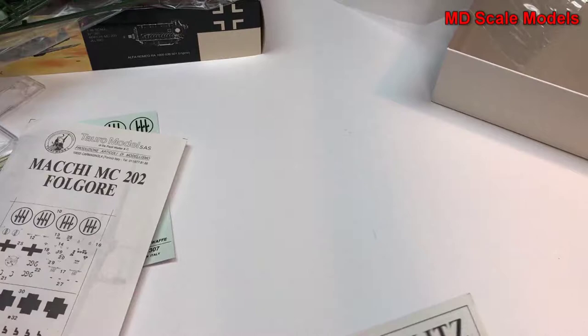All in all, it looks like a fairly detailed model, but the detailing and molding is not very well done.